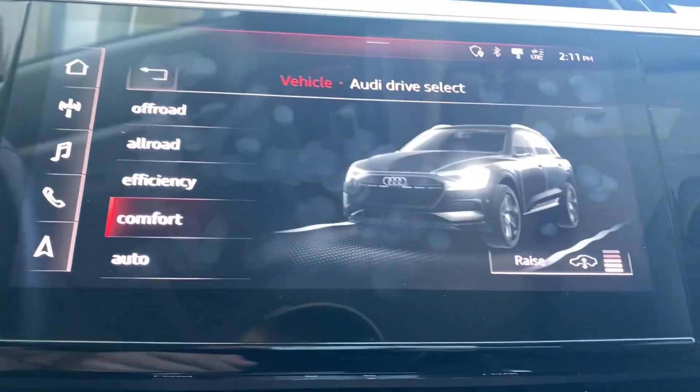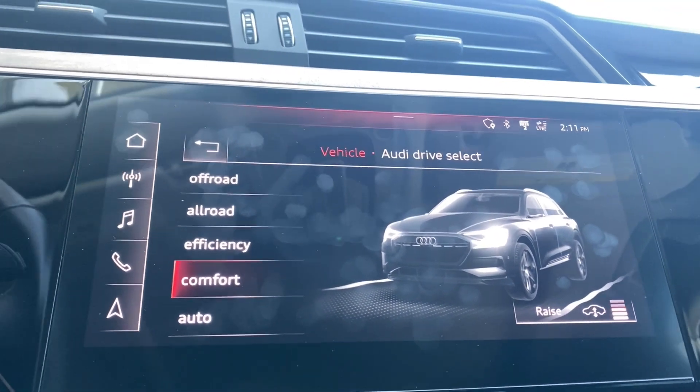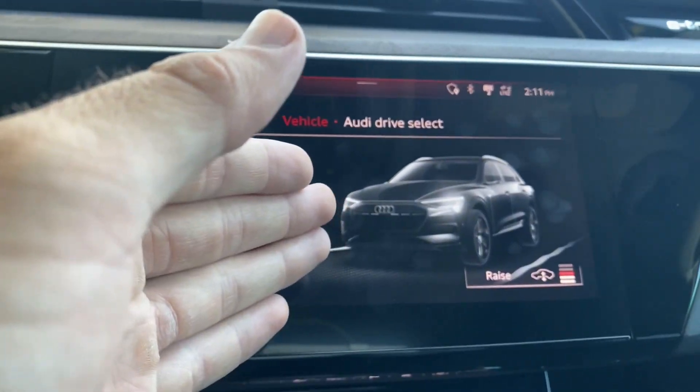Next up, we've got Comfort, which raises the suspension just a little bit more compared to Efficiency and allows you to not feel so many bumps. So definitely, if you have a family or small children, this would probably be the best mode.